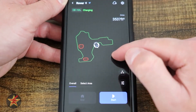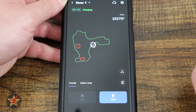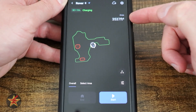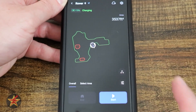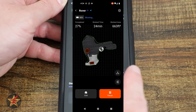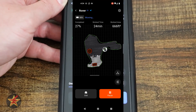On the main screen, you can see the outline of what I've already mapped. I have two red spots — those are the no-go zones. Over here is the total square footage. You can zoom in or out on the map. There's a little icon showing where the charging base is and where the mower actually is. If it's out mowing, you'll see white lines showing where it has already gone.